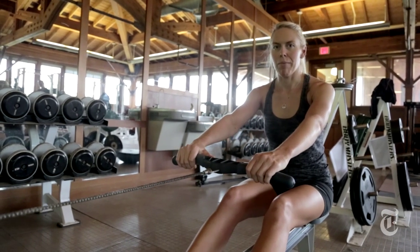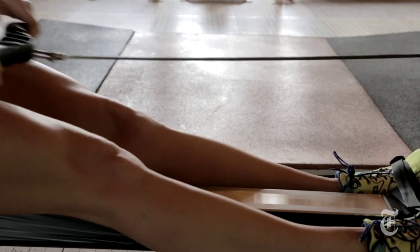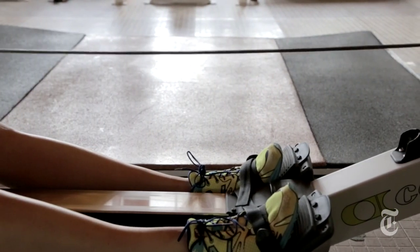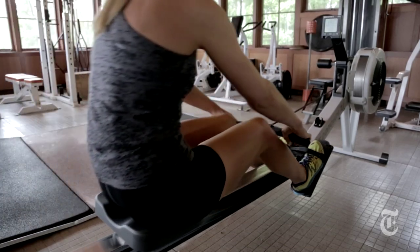As I come back forward it's the same thing — arms, then body, then legs. You're using your legs to pick up the resistance against the fan, and then your body and arms finish the stroke. When you reach the end of the stroke, really think about having a strong core as you're doing this.